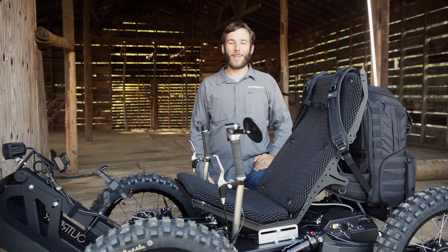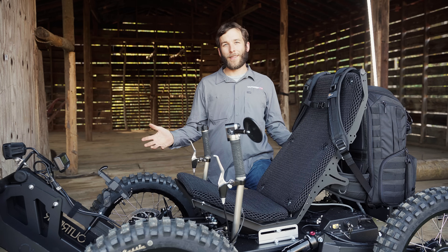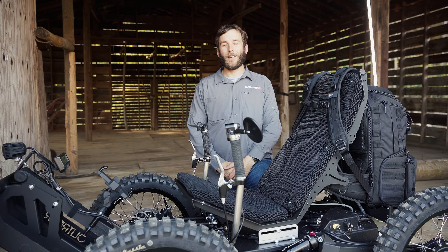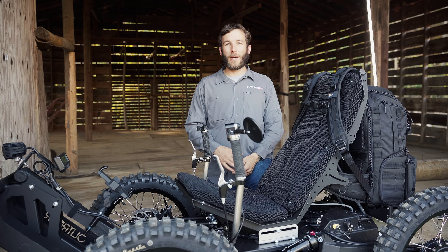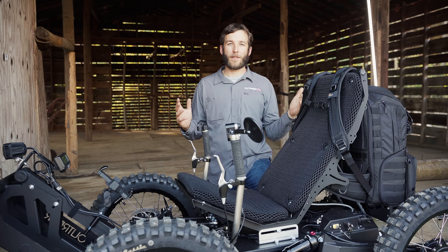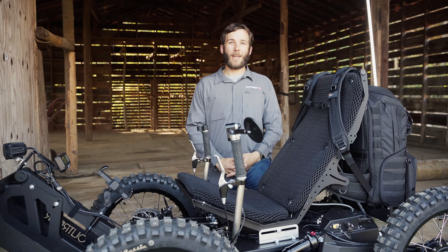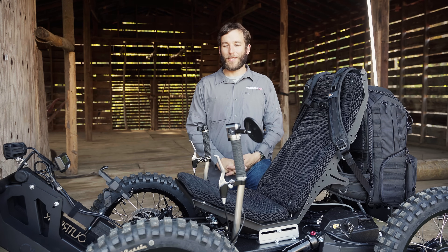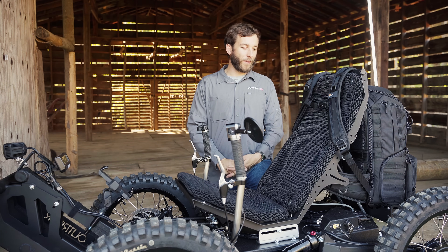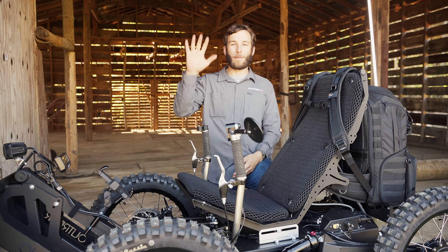Thanks for watching — that concludes this video about all the new updates on the Coyote. Hope you enjoyed it. As always, we love to hear your feedback. If you've spent time on the Coyote and have ideas on how to make this machine even better, we'd love to hear it. We hope to see you out there — photos and videos of your adventures are something our team very much enjoys seeing. Thanks again for watching, and we'll talk to you soon.